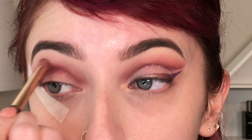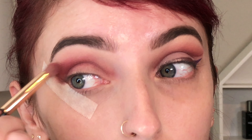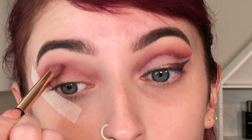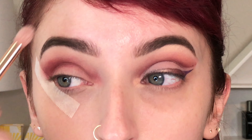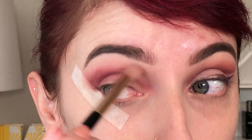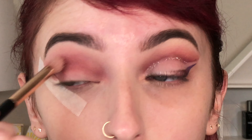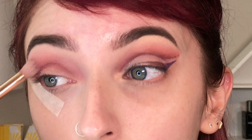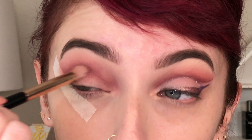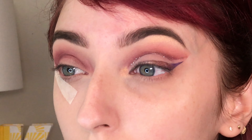That way when I cut it out with concealer you'll still be able to see that red — you can already see it on the other eye there. I go back and forth a couple times with the transitional Hush Hush shade and the red shade just to get it where I want it. I found this red blended so easily — in fact I had to go back and do the same motion twice, but it definitely gave me the color payoff I wanted.